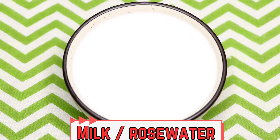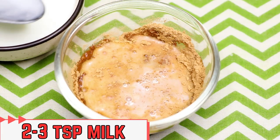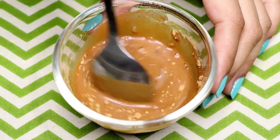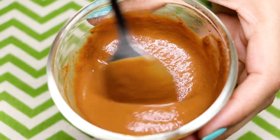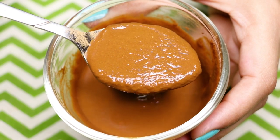Now it's time to add the last ingredient, which is milk. I'm using raw milk, but if you don't want to use milk you can also use rose water. I'm adding two to three teaspoons of raw milk into it and mixing everything really well to make a smooth, lump-free paste. Your homemade sandalwood and potato face mask is ready. The consistency should be medium — neither too thick nor too runny.